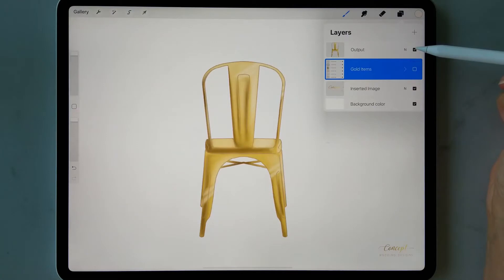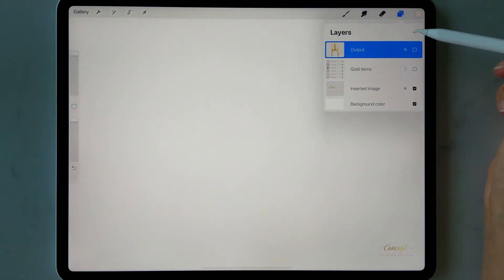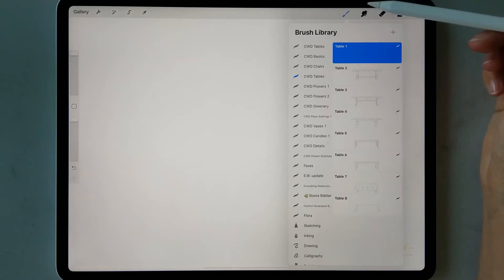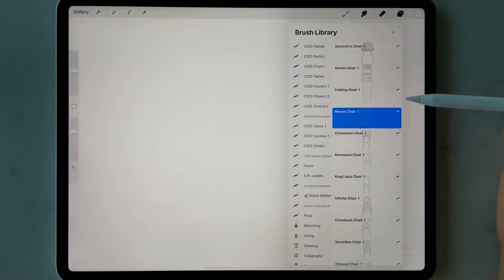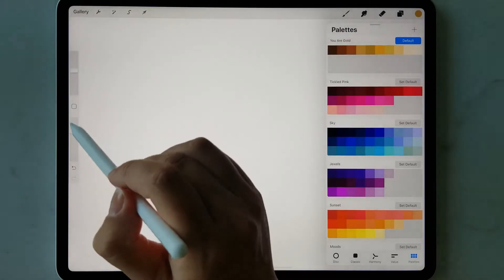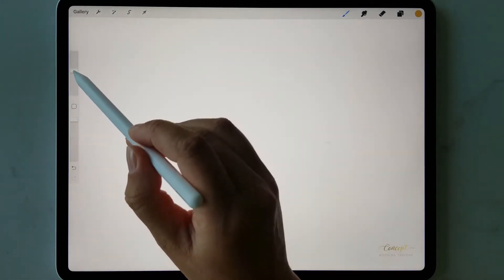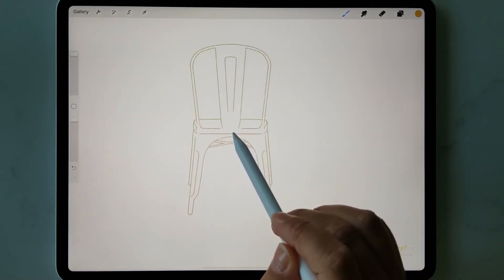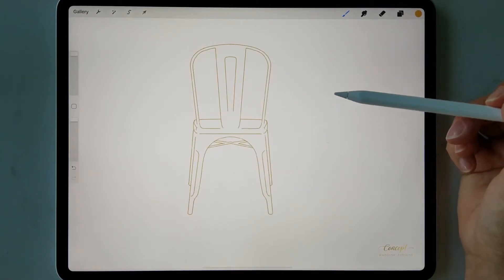The first thing we're going to do is create a new layer by tapping on the layers icon and the plus button. I'm going to select the brush I want from my chair brush set — I'm going to select this one. Then I'll select this gold from my UR Gold color palette, increase the opacity up to 100% and the size up to 100%, and then tap on the screen. Here you have the basic outline of your chair.